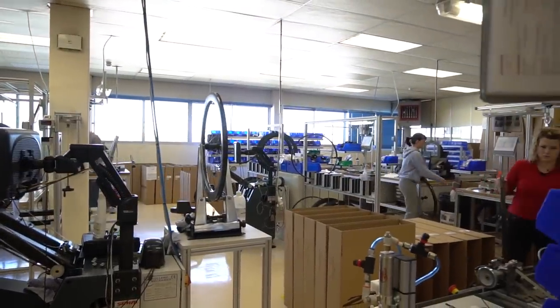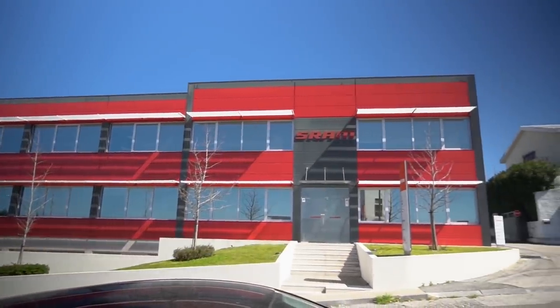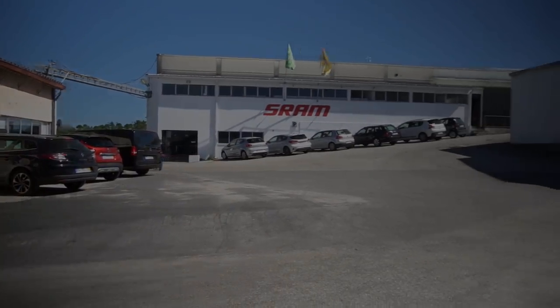They say the sign of a great factory is its ability to take something simple and improve on it every single day. Well, for the past 50 years, all SRAM bicycle chains have been engineered and manufactured in Coimbra — a testament to the men and women that operate the facility as well as the overall quality of the product.